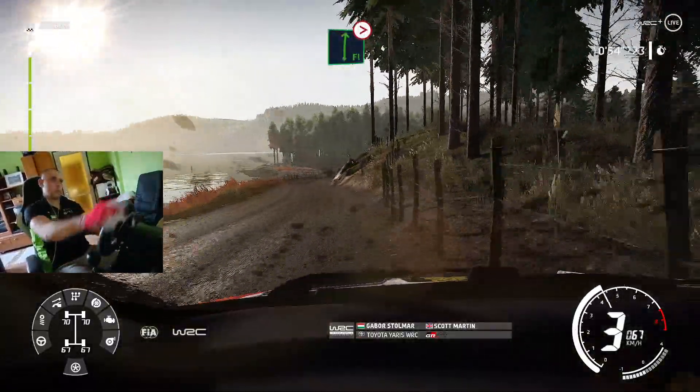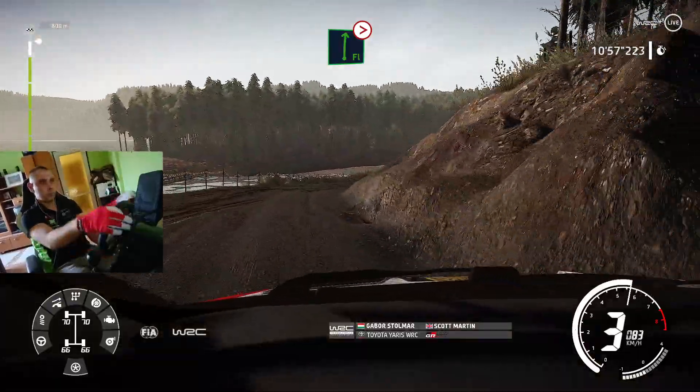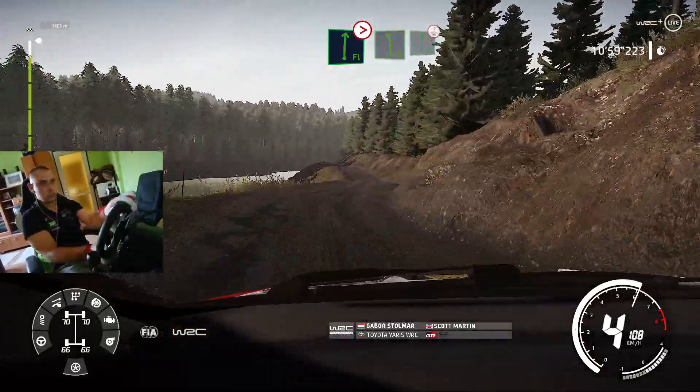And flat right, tightens, 4, opens, over bump, into left 6, into flat right, keep middle, over crest.